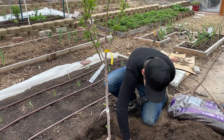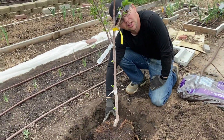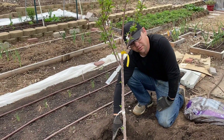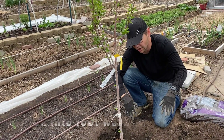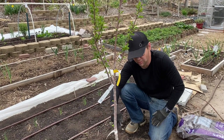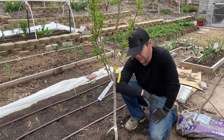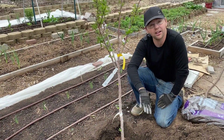You definitely want to loosen up the roots. You can see on this one the roots aren't root-bound at all, but if you did have a tree with circling roots you'd want to wash that off or use some way to get the roots spreading out. You really don't want to leave roots going in a circle. This one looks really good, so now we'll just backfill it in.